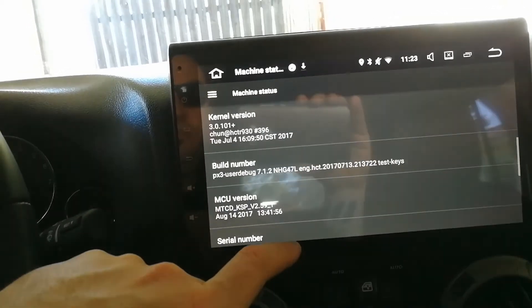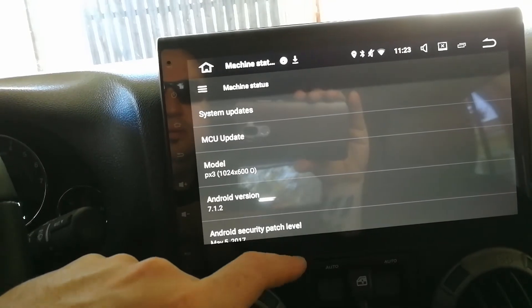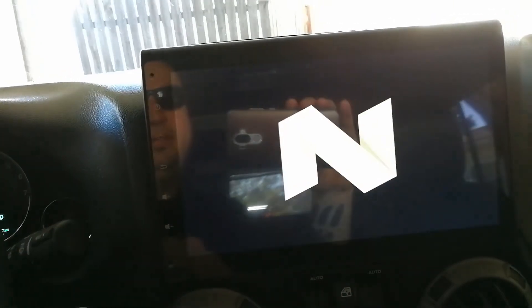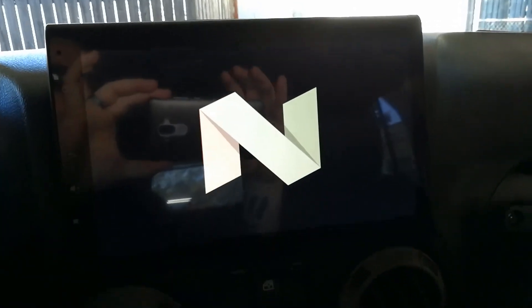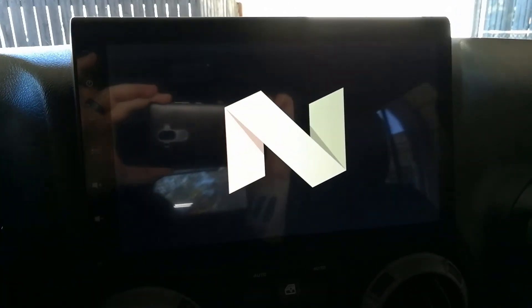I guess people like seeing the About section. Let's tap that a bunch and see what happens. Yeah, looks like new right? Alright, so looking good so far and I'll have a full overview in a week or two.